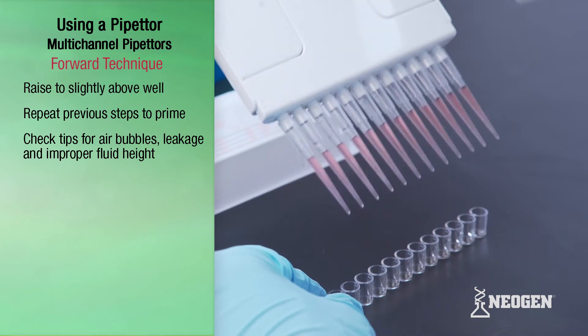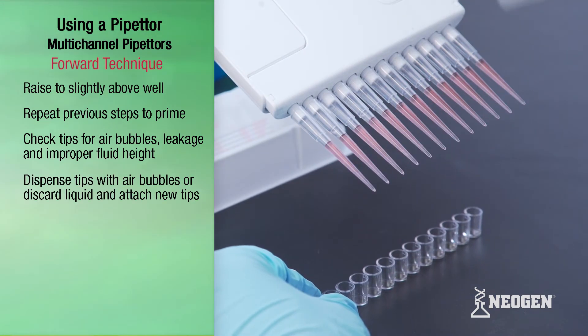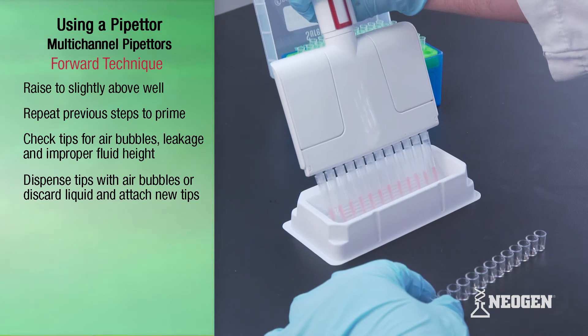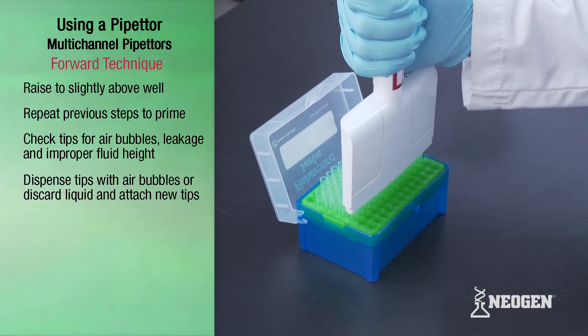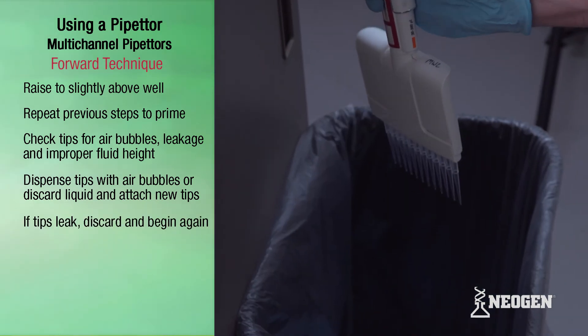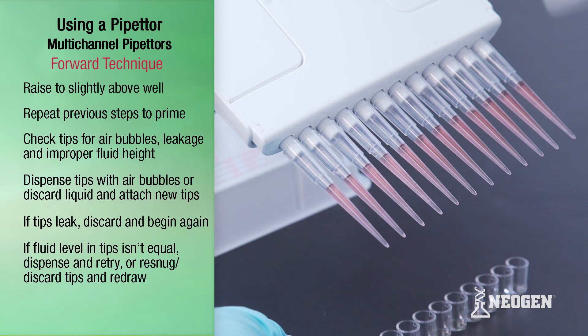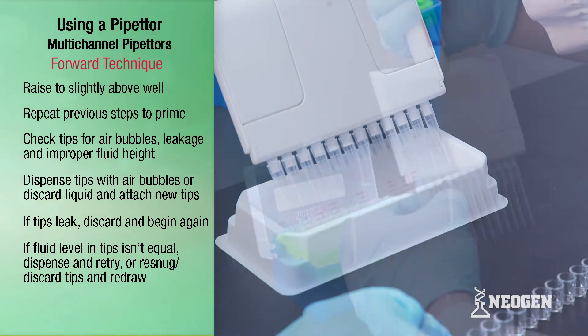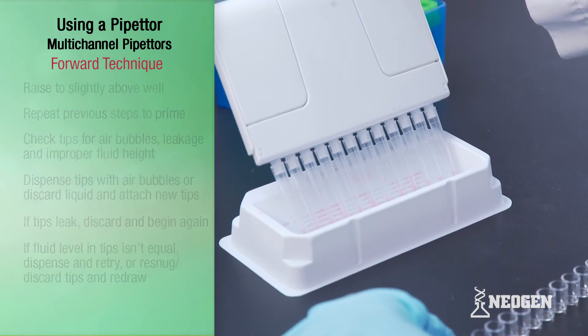Check the fluid in the tips for bubbles, leakage, and fluid height. If you see any air bubbles, dispense and redraw the liquid following the same procedure, or dispense the liquid and attach new tips. If tips are leaking, discard and begin again. If the liquid in the tips are not all at the same fluid height, dispense liquid back into the wells or reagent boats, re-snug or discard the tips, attach new ones, and redraw.